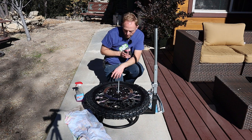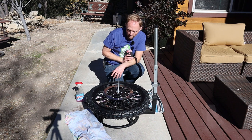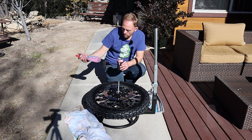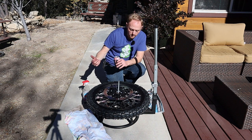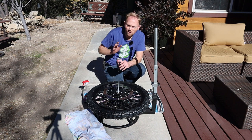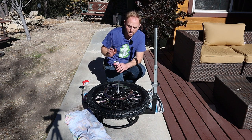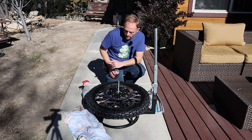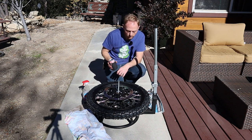The next thing is to take this over to the compressor and air it up to seat the bead. Before seating the bead, I'll shoot some soapy water around the edge to help that bead seat without needing too much pressure. A lot of times you're going to have to inflate the tire to a higher pressure than the maximum PSI to get that bead to inflate — that's okay. But don't put anything over 70 PSI because you don't want an explosion. We'll lube it up, put it on the compressor, seat the bead, then put the wheel back on the bike.